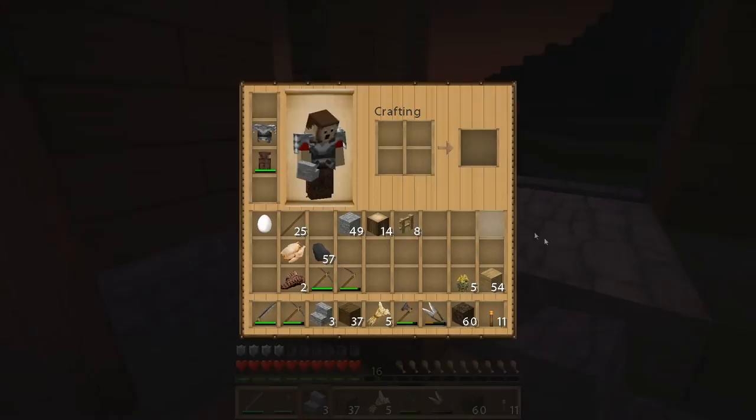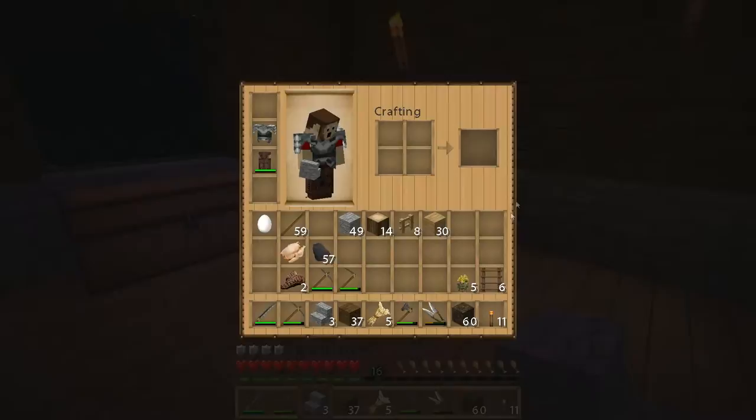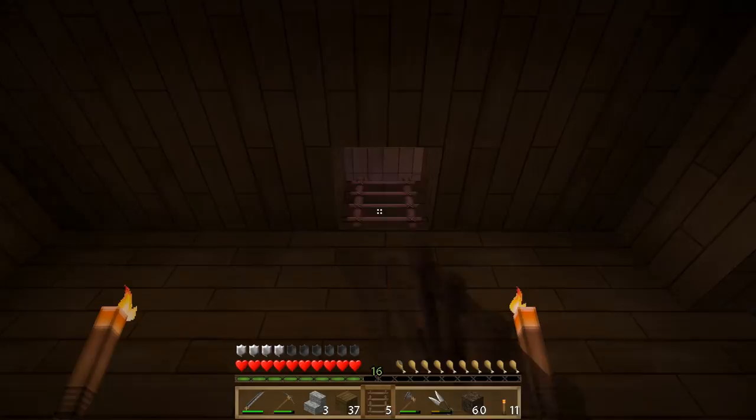We're going to start by building some ladders to get up there, and we're going to use the oak wood that we have on hand to do that. So let's get some sticks here. We'll make some ladders, and we're going to build a couple extra just so that if we decide to go caving, we will have them. So, just six for now, and we'll go ahead and get our ladder going. Only one extra, really.